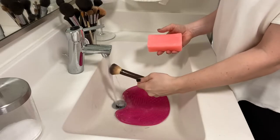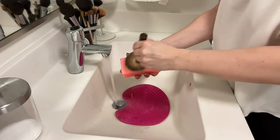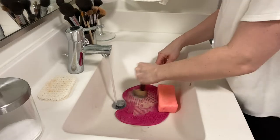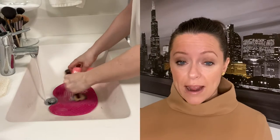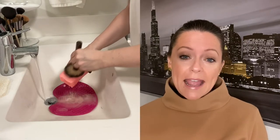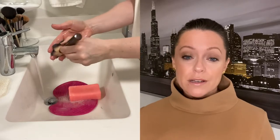Here's what I do: I simply take the brush, wet it, and brush it against the Zote bar of soap. Put soap on it and make sure it gets sudsy. I have this brush cleaning pad here from Sigma, but you don't really need it — you can do it both ways, with the pad or without. Not necessary, because when I'm in hotels I definitely don't have this. I make sure to either use my fingers or use this pad and get as much of the product out, rinse it clean, and then rinse and repeat — get some more soap on it, swish it around, until the water is running clear.